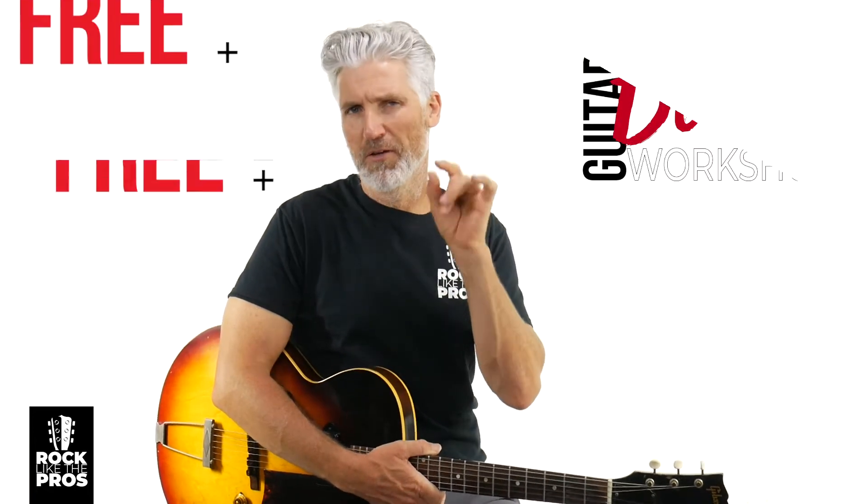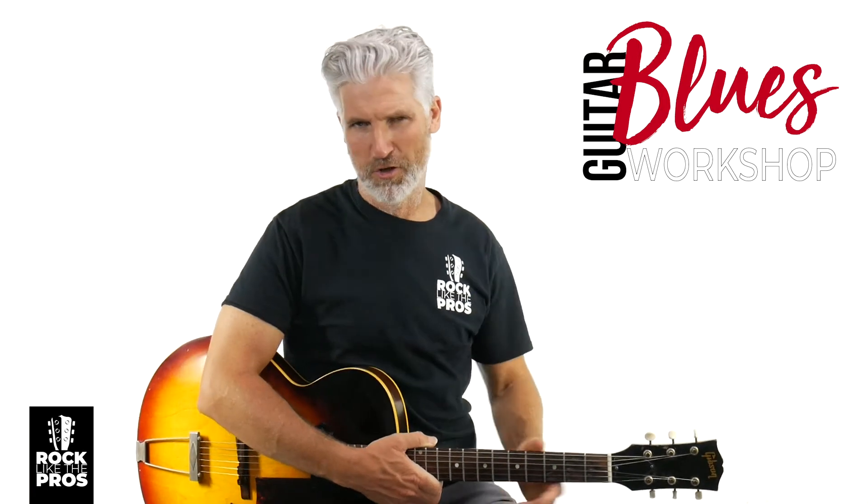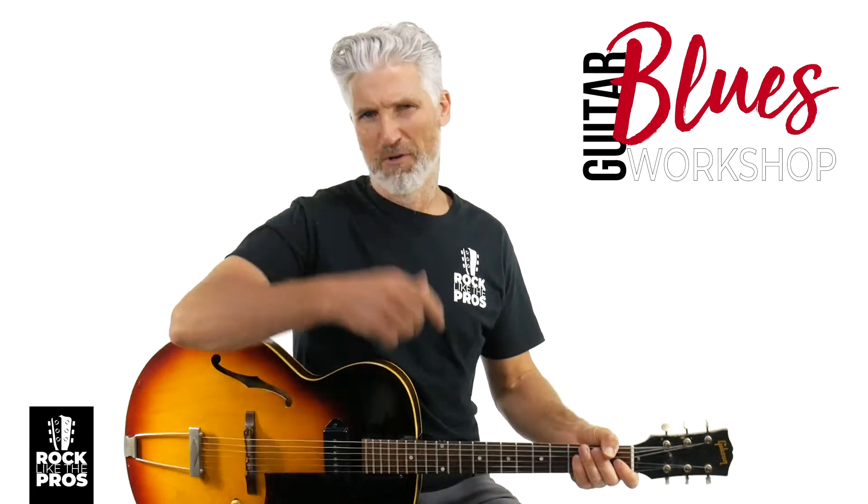Welcome to Rock Like the Pros. I'm Terry Carter, and this is a little series we're doing, all in prep. One, make sure that you get the importance and get down some blues basics. But two, to let you know about the free blues workshop that we've got going on — we'll put a link below that you can go sign up for that. Make sure to come on over.